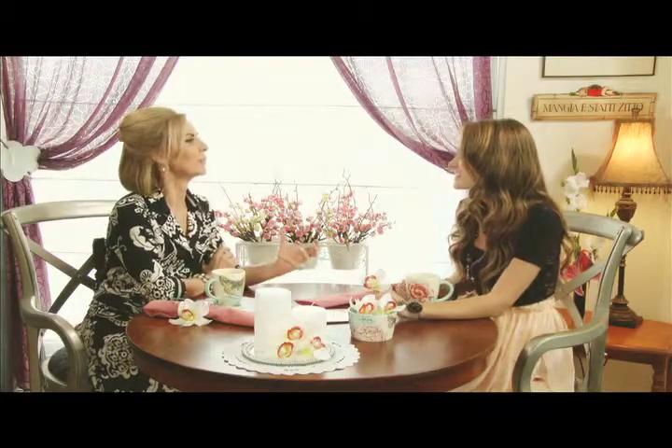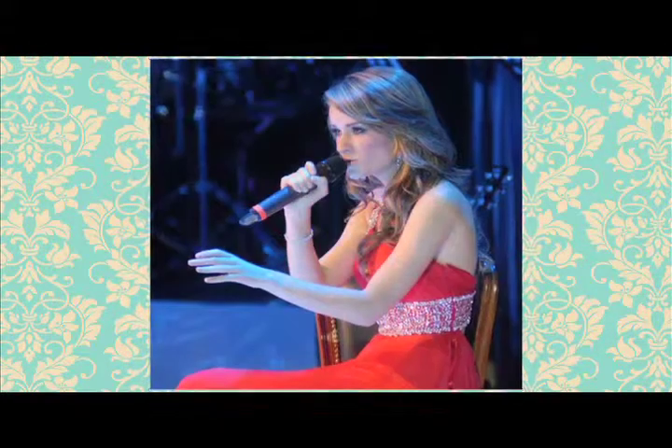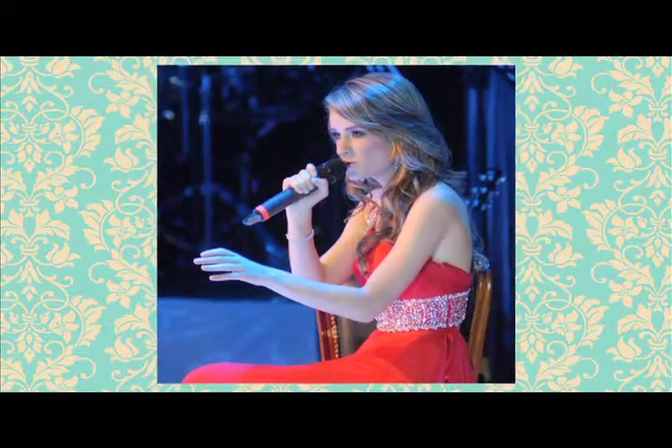¿Cuál es el mensaje que tienes para contarnos? Yo pienso que la vida es un viaje — cada quien lo emprende a diferente edad y hacia un destino distinto, pero hay muchos sentimientos en el camino que son similares. Esos sentimientos se convirtieron en canciones. Busco no solo compartir lo que ha sido este fascinante viaje en la música, sino unirme al viaje que cada uno está emprendiendo e invitar a otros jóvenes y adultos a que nunca es tarde para soñar y hacer lo que les apasiona.